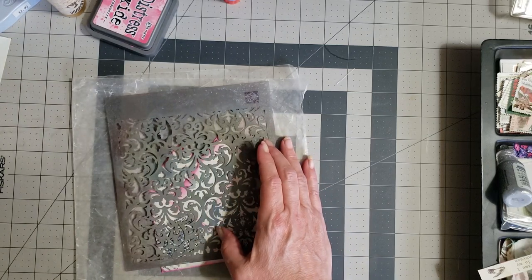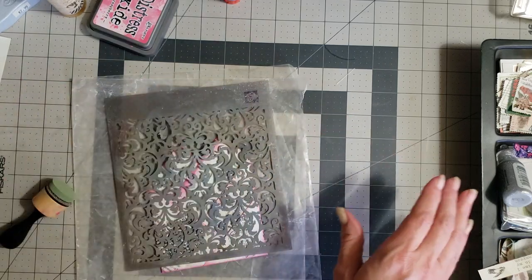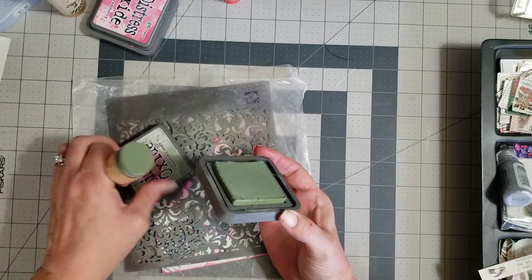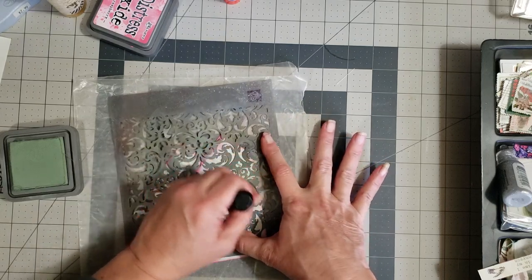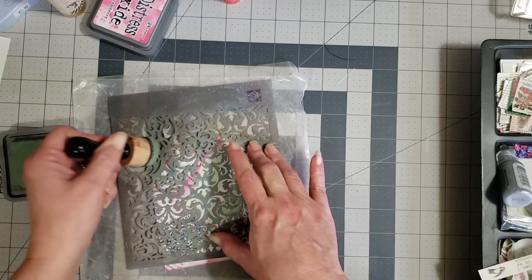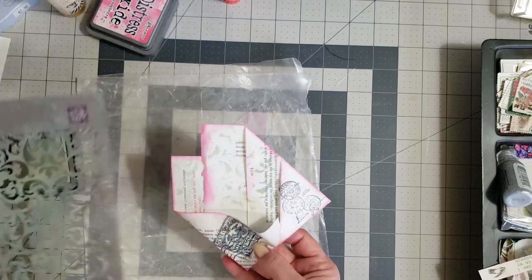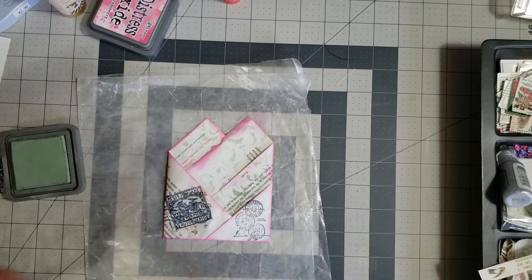I'm going to lay that over here a little bit and use a green — this is called bundled sage. Let's just get a little bit of this on here. I don't want it really dark, just enough to add a little bit here and there and give it a little something instead of just plain. I probably should have let that glue dry first, but it'll be okay.